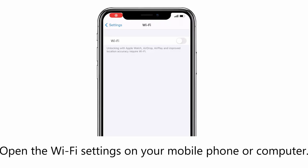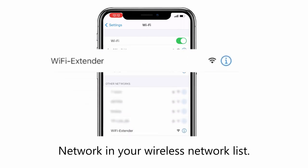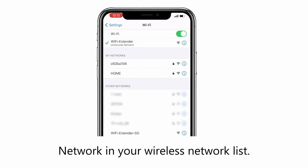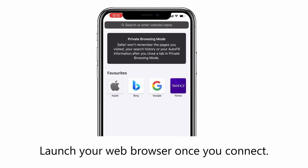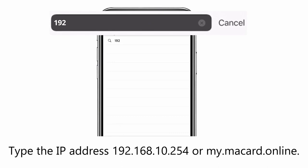Open the Wi-Fi settings on your mobile phone or computer. Search and connect to the Wi-Fi extender network in your wireless network list. Launch your web browser once you connect. Enter the IP address 192.168.10.254 in the address bar, or scan the QR code using your phone's camera or scanning app.